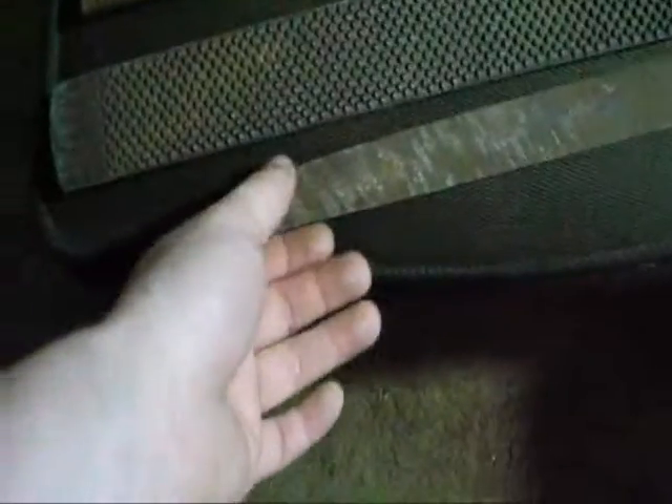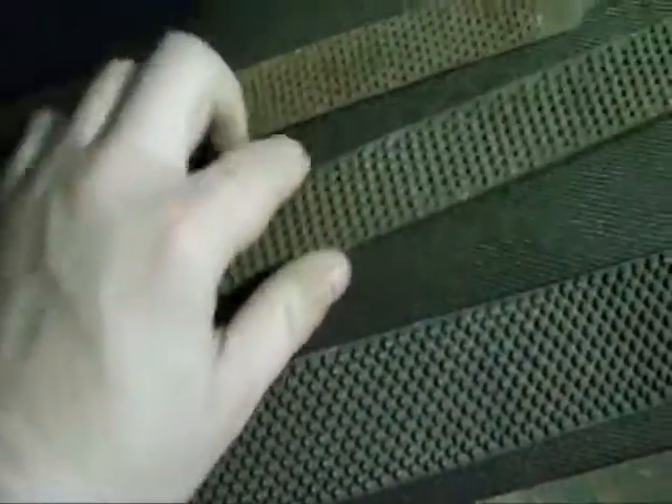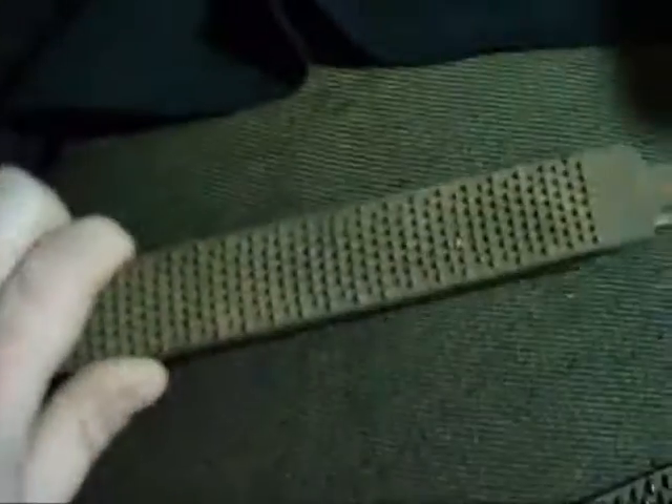Hey guys, Brian here. I want to show you what I got today at an old secondhand store — first time I stopped in there in a long time. They had this box full of old junk tools and files and I got four of them. Got this old horseshoe rasp, or horse hoof rasp, that'll probably be a pretty nice chopper if I ever get around to making it. These two will probably be knives, and these two are still good — I'll probably keep them for wood.